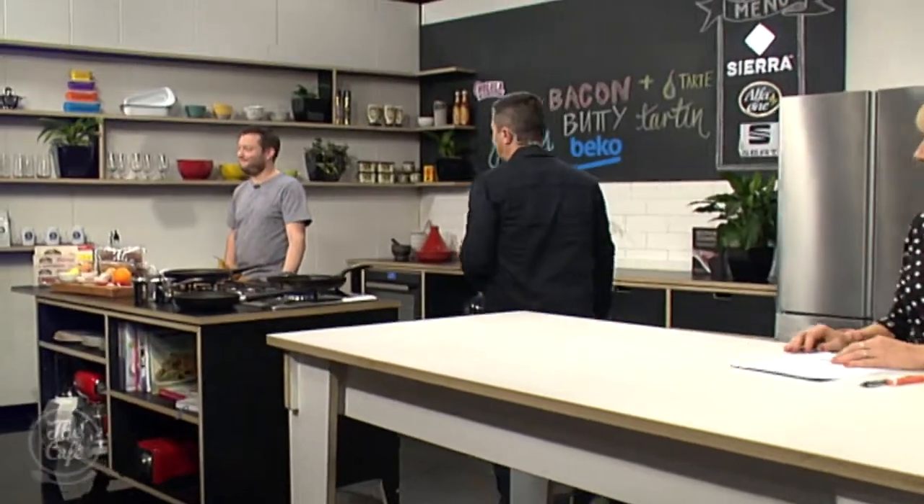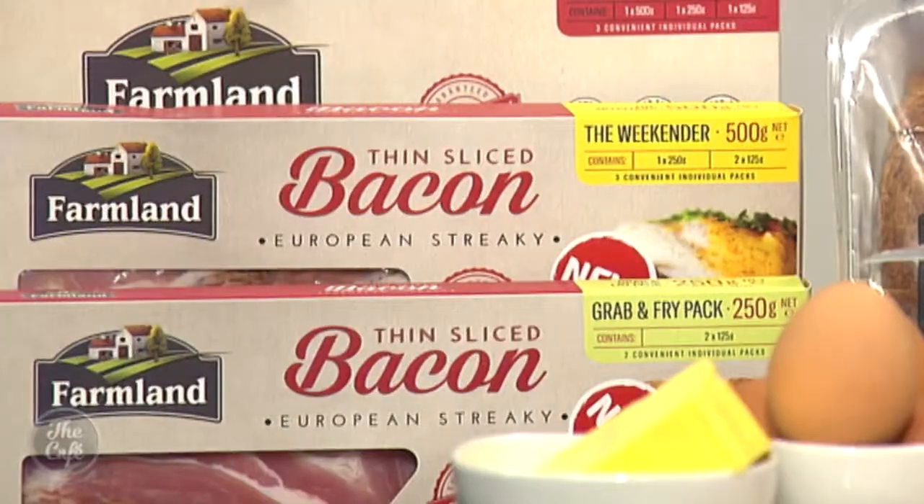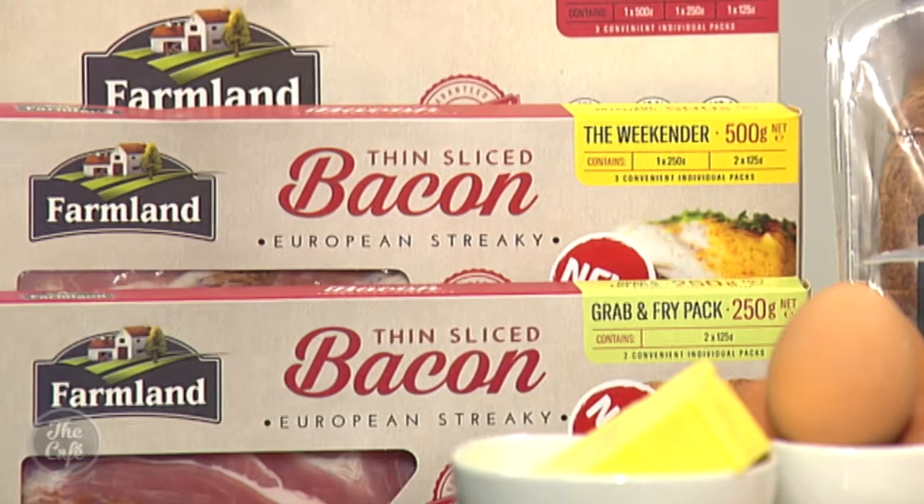Let's check out what Chef Mark's been inspired to create from the Auckland Food Show, which is underway now. Look at what we have. What are we going to be making? We've got two recipes for you today. We're going to make a classic bacon butty with this beautiful streaky bacon here. What makes a good bacon butty?